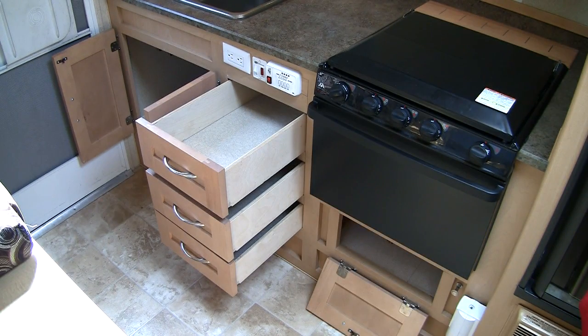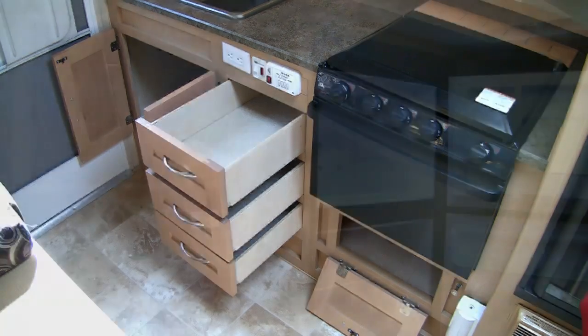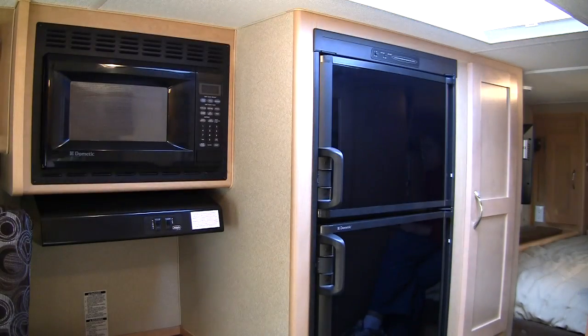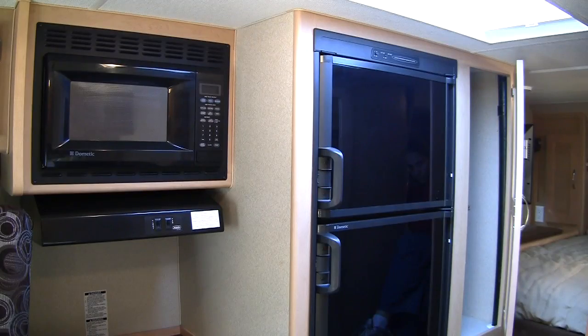The cabinet under the oven was a bit awkward, but we certainly appreciated the additional space. The two-way, six cubic foot refrigerator is next to the range and microwave. Behind the refrigerator is a large storage closet.